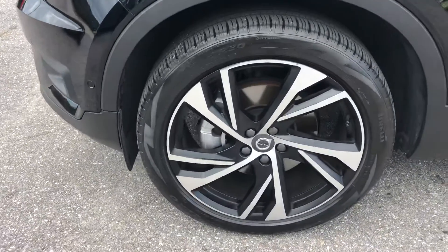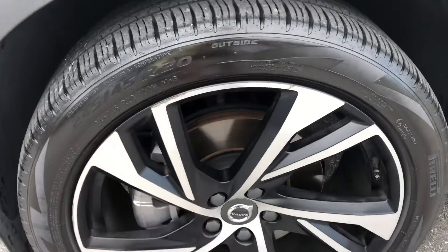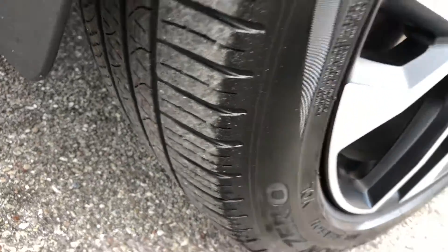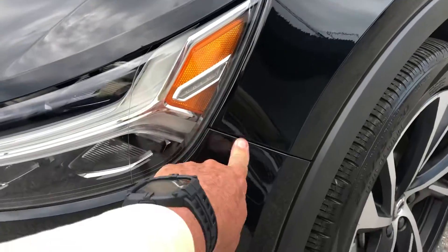Pretty clean car. Let's take a look at the tire and the wheel. We've got some curb rash for sure. Got tread left on the tire — decent too.